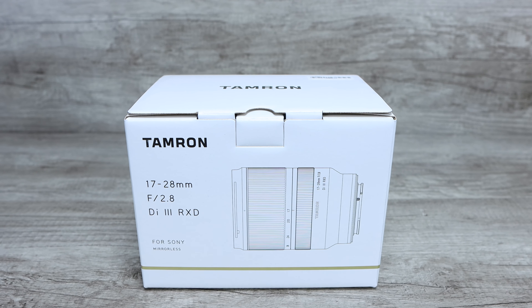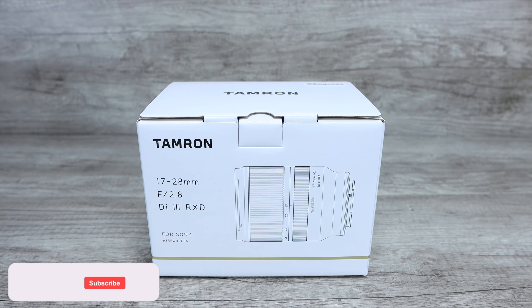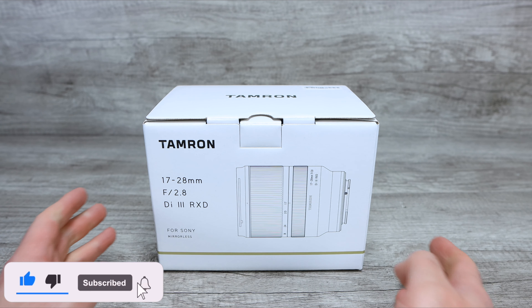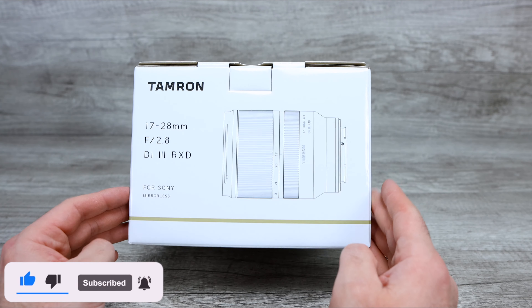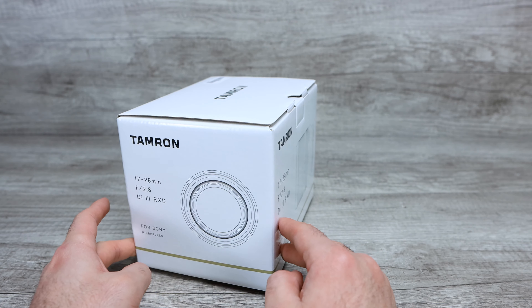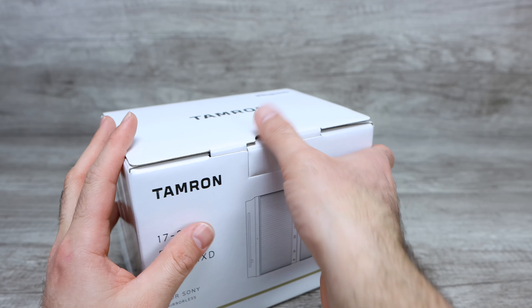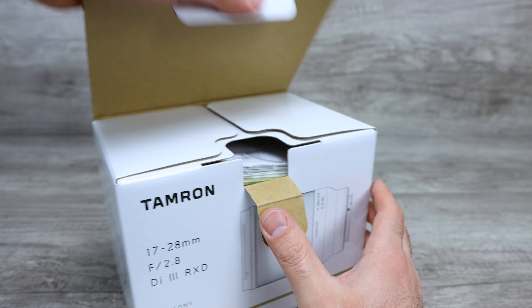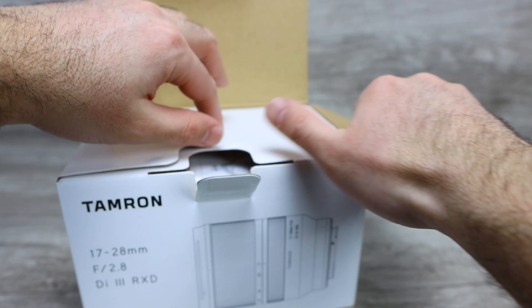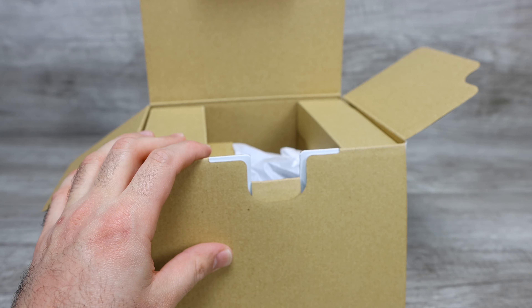How's it going everyone? Phil here from Furious Technology. Today we are unboxing the Tamron 17-28mm F2.8 lens. This is for the Sony E-mount mirrorless cameras, as you can see right there on the side of it. Got just a white box with some information and all that good stuff. We're gonna go ahead and pop it open for the first time, and we're gonna be mounting this onto my Sony A7IV camera.